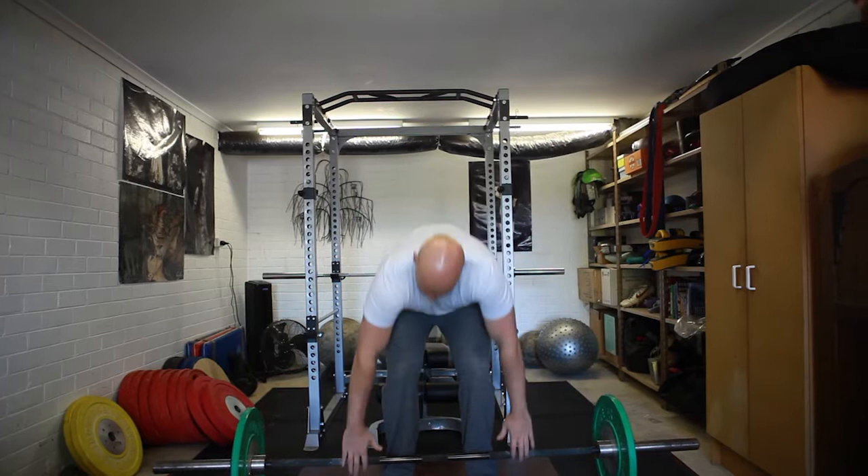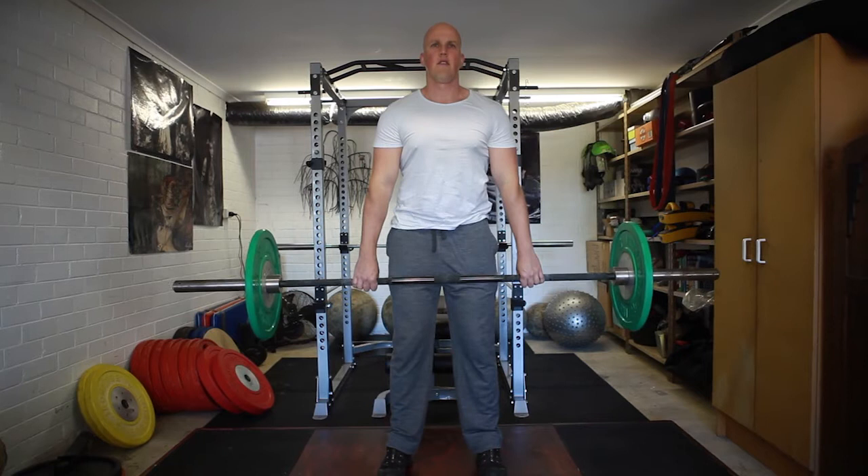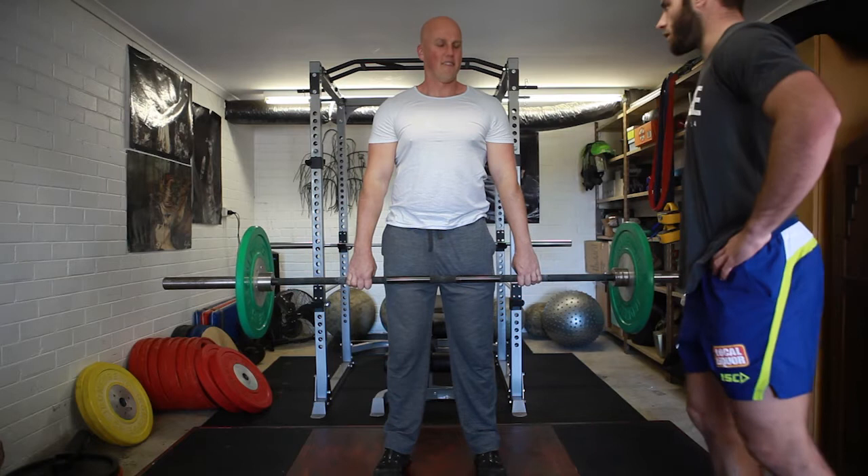Maintain that good back posture. Just get six reps here. Drop it down.